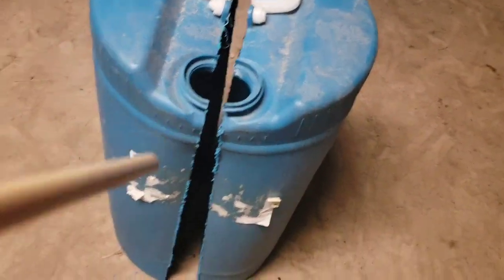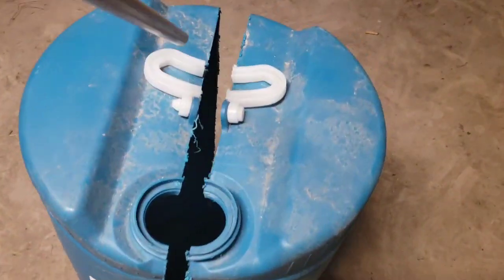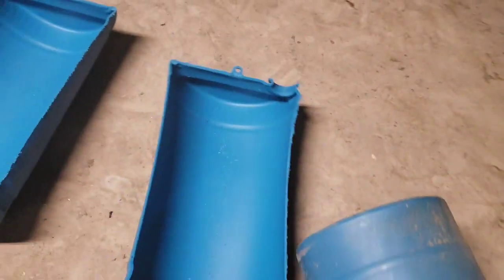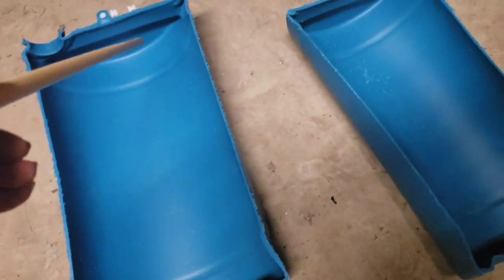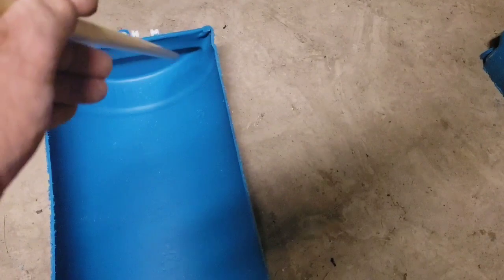Here's one that I've already cut - I just cut up the side right on through the handle. When you're done, you'll have two halves of the barrel. What I do then is mark a little line from corner to corner, turn them over, mark them with a magic marker, and cut straight across there with the jigsaw - just corner to corner.